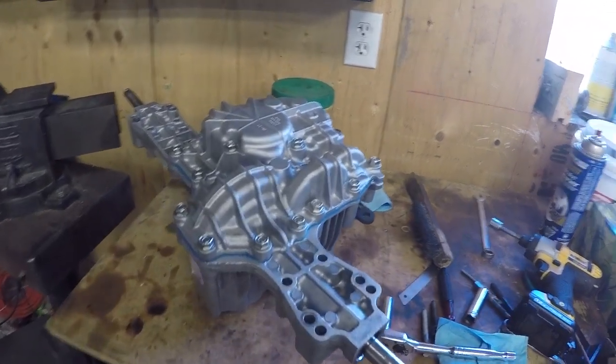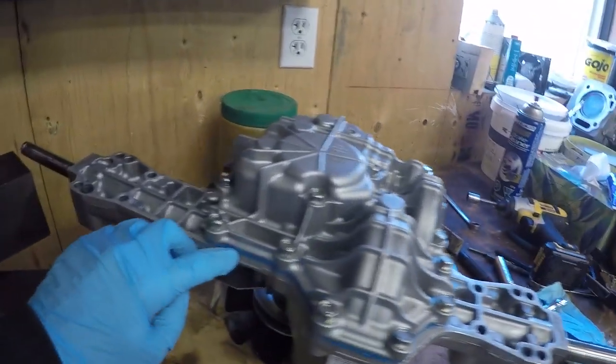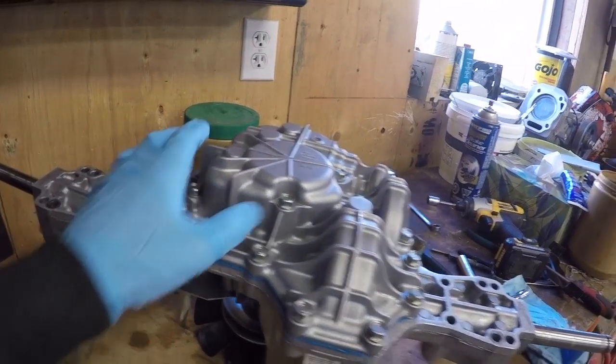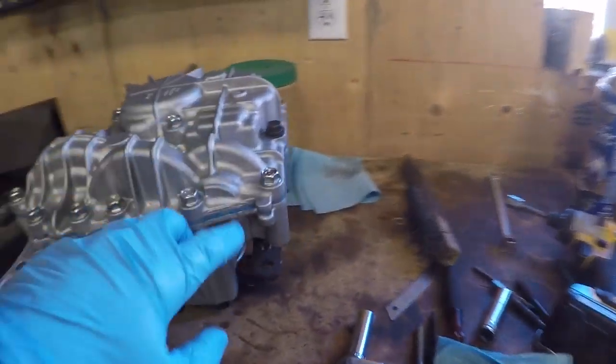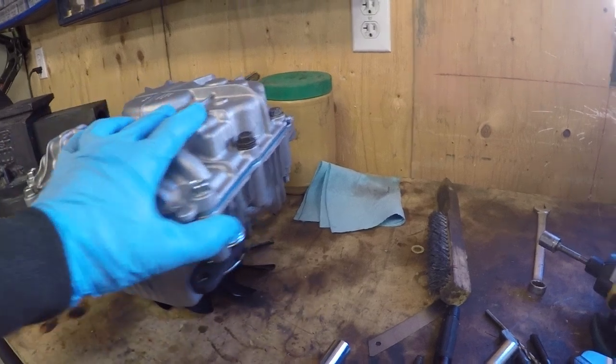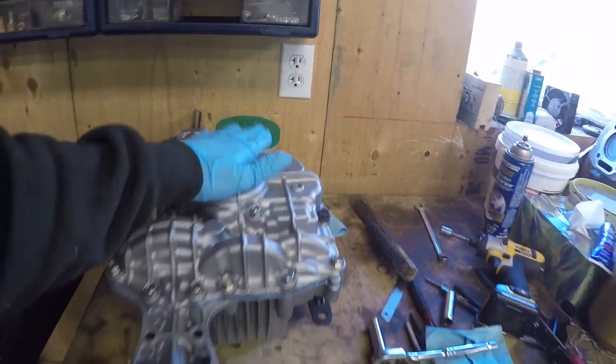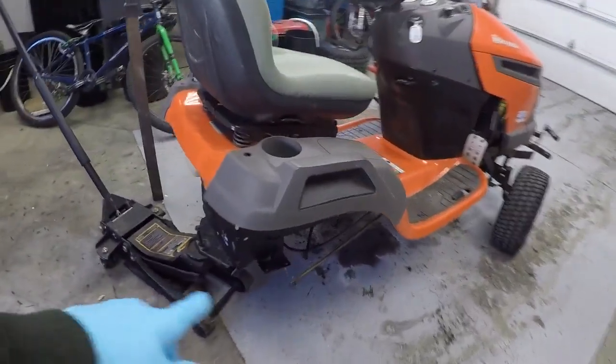It's been a day and a half. The sealant, the silicone, has hardened up on the case and it is ready to have oil put in it. But we're going to let it sit there a little bit longer, because there's no sense mounting this until we get the welding done on the tractor.